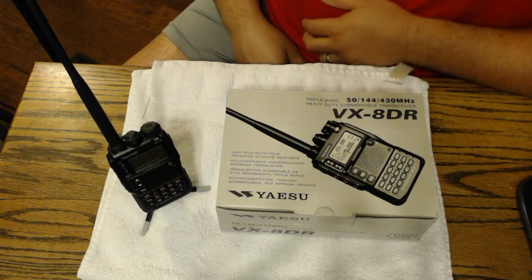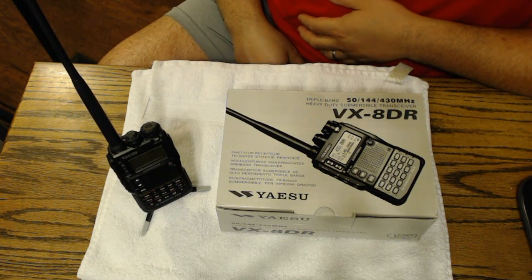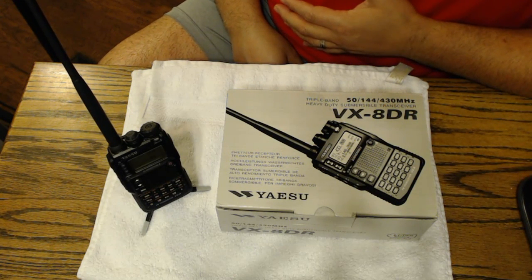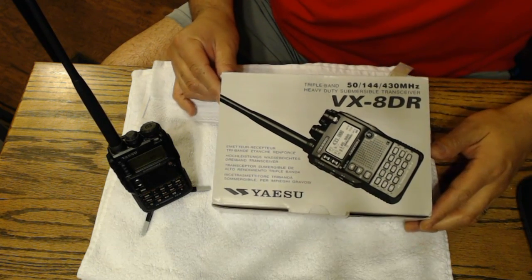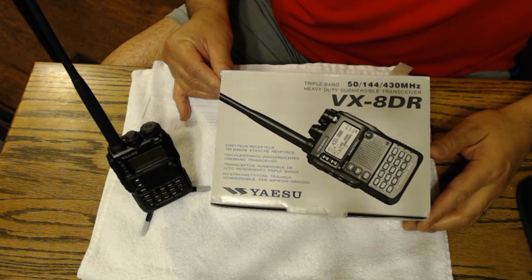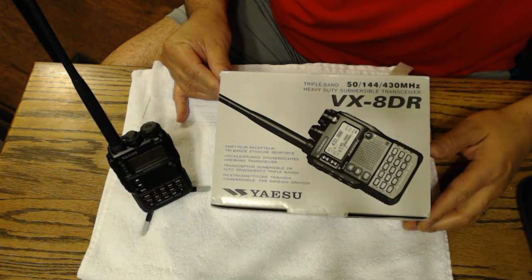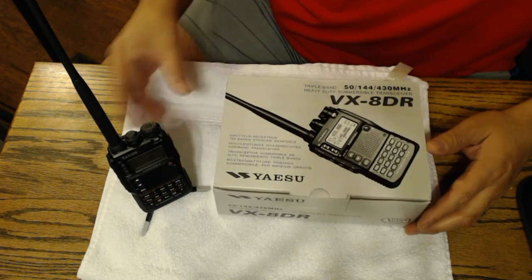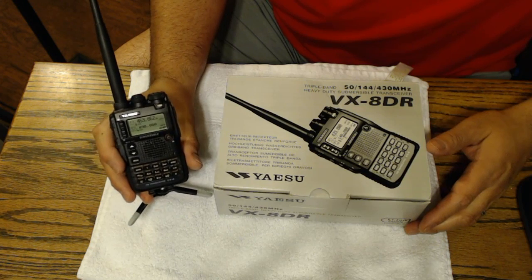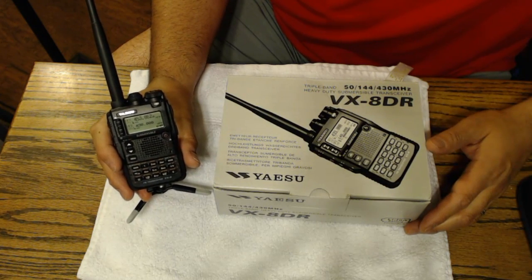Hey YouTube, this is PrepperBear again. It's been a while since I put up a video on the PrepperBear channel. Today I wanted to talk about something that I did to my new Yaesu VX8DR. This is a new radio for me — it's a great radio so far. I'm really learning how to operate this handheld radio that pretty much does everything.